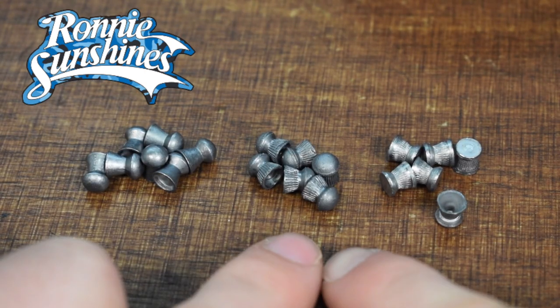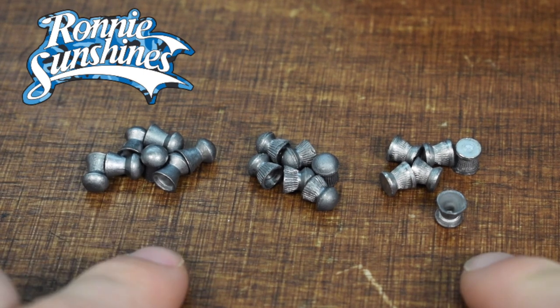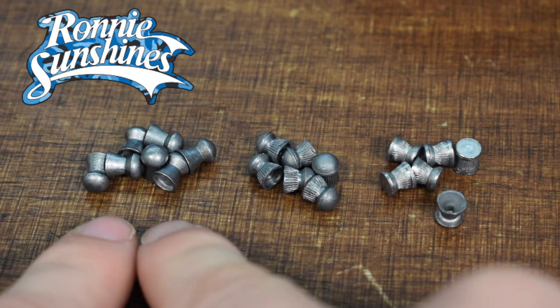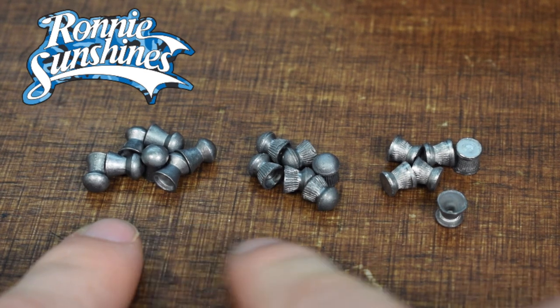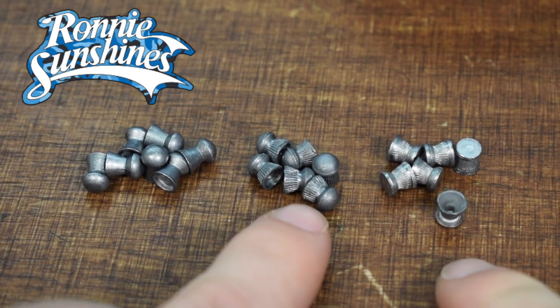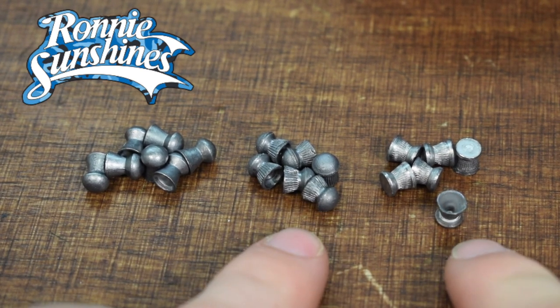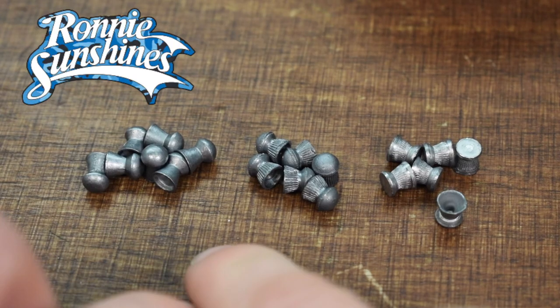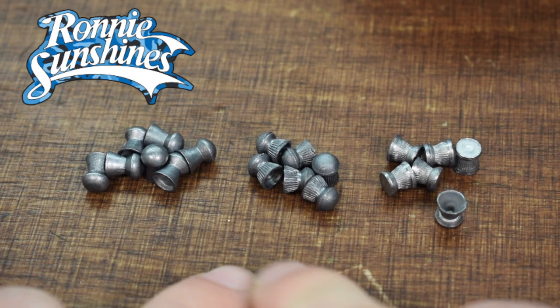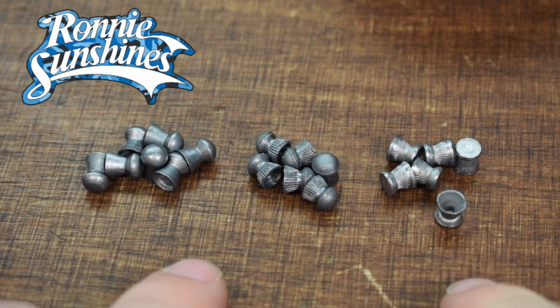Let's have a close up of the different types of pellets we are shooting today to see the differences, and then let's shoot some targets. By having a closer look at these pellets we can definitely see a difference in size and shape. The Air Arms on the left are very polished and very uniform in size — they're definitely larger than the other two. The older cheap pellets are very rough and odd in shape, so you never really get the same size. Let us know in the comments what you think will happen when we start shooting the targets.